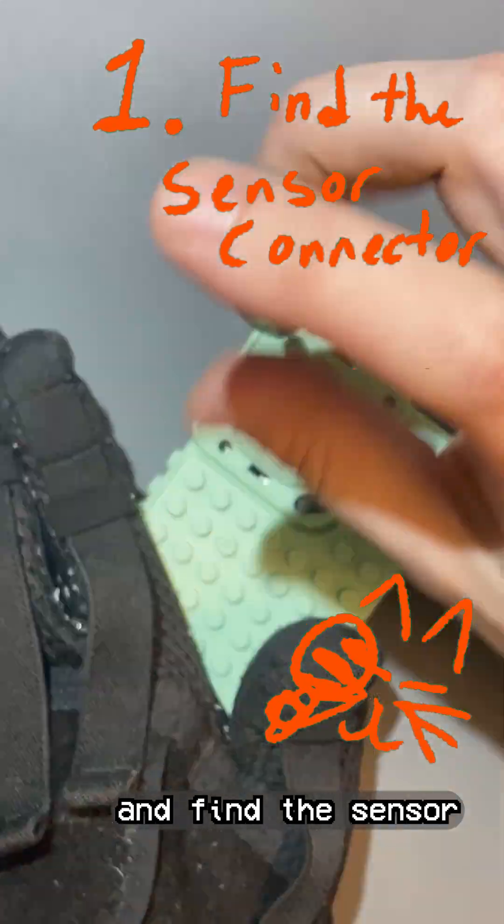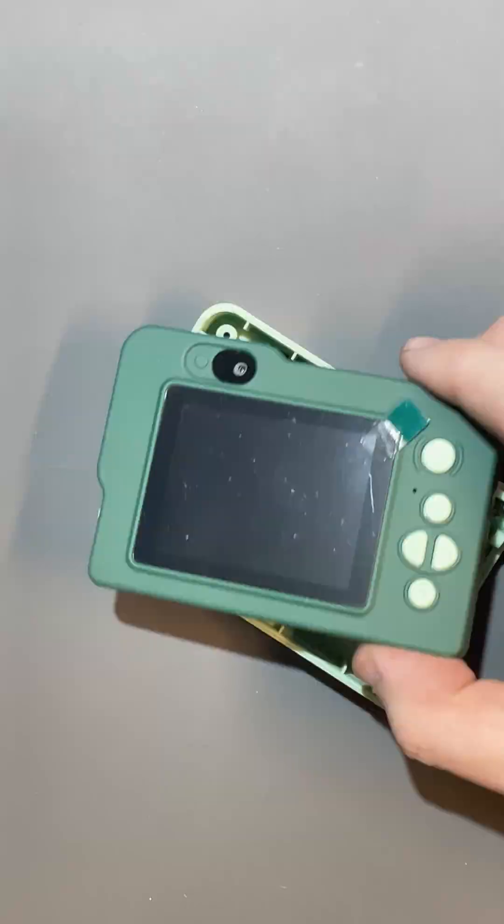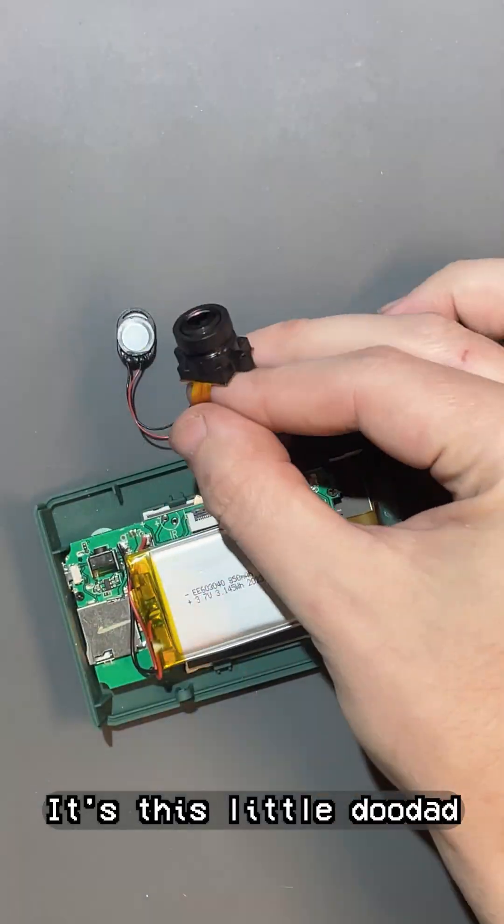First, we need to open it up and find the sensor connector. It's this little doodad here.